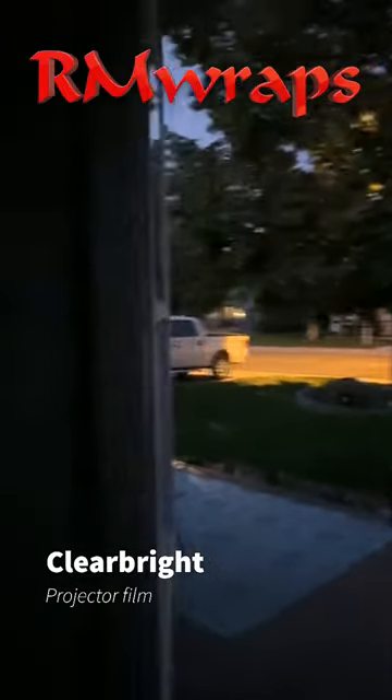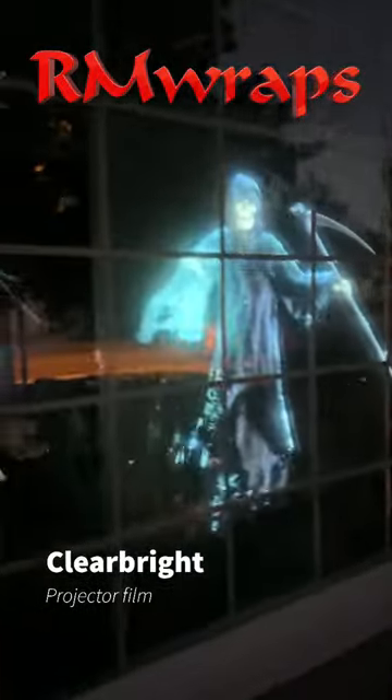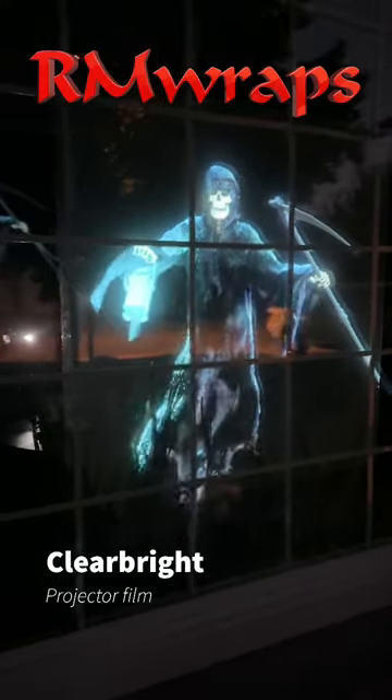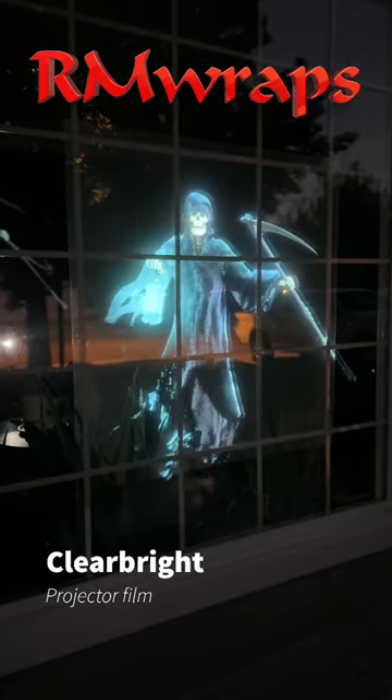You can do portals, you can do all kinds of things. You can still see through it in the daytime, and then at nighttime it illuminates. So check out more examples on the rmwraps.com website — very bottom, you'll see Clear Bright Films. See you guys, here we go.